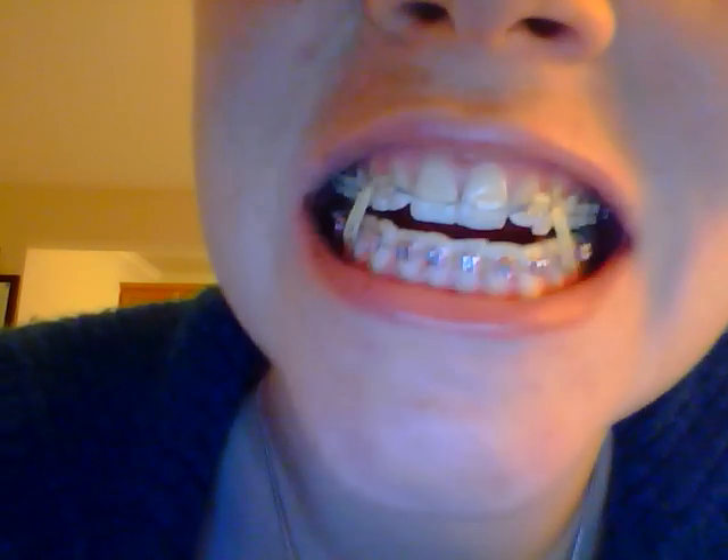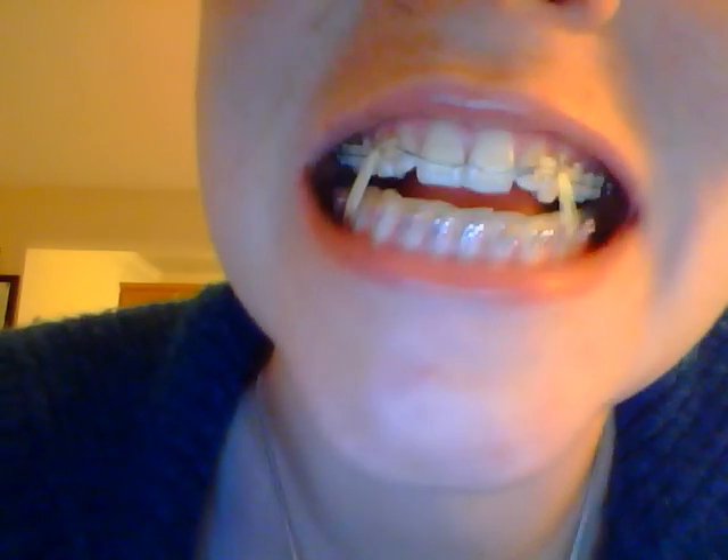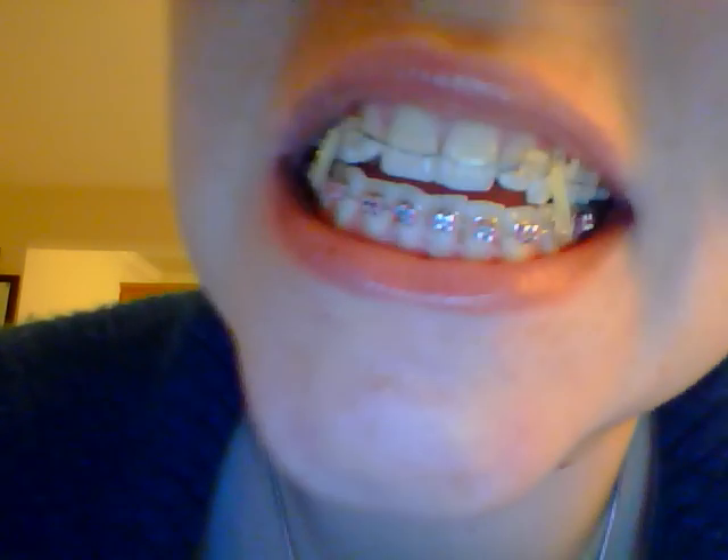Opening and closing feels weird with the rubber bands because it feels like you can't open your mouth as much. It just feels funny because it springs back. That's my smile. You'll also notice that the clear brackets are a little bit bigger than the silver ones, so I'll see if you can get a good look at that.